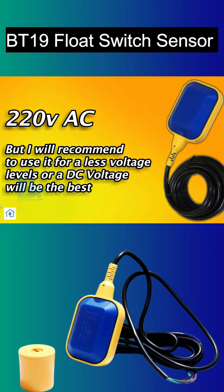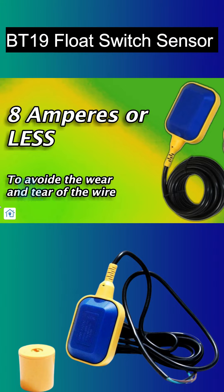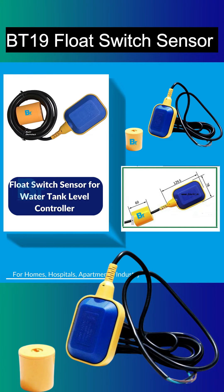This switch can be run on 220 volts, but it is recommended to run on lower voltage. Running on DC voltage would be the best for wire life. Also make sure not to use more than 8 amperes so that the wire won't burn out. For more current, it is recommended to use it with a controller.